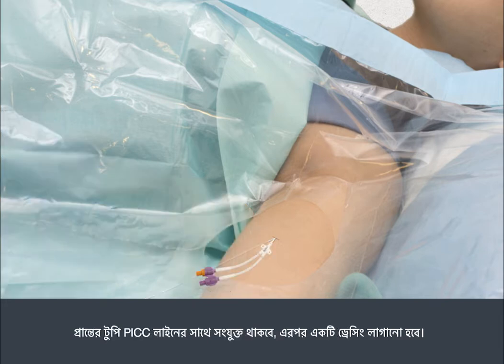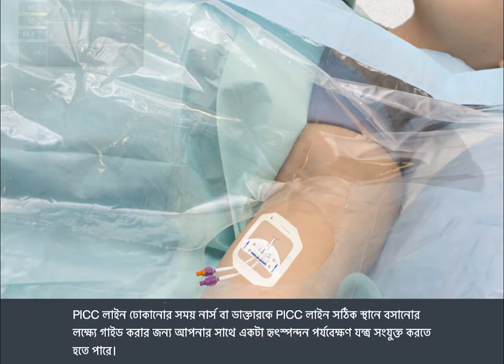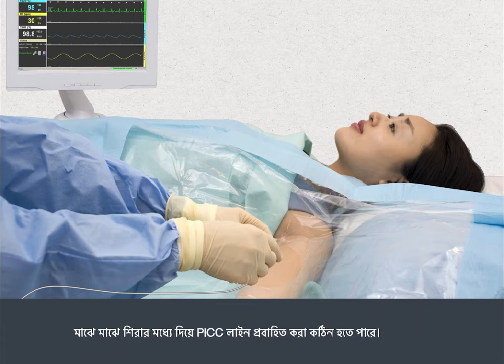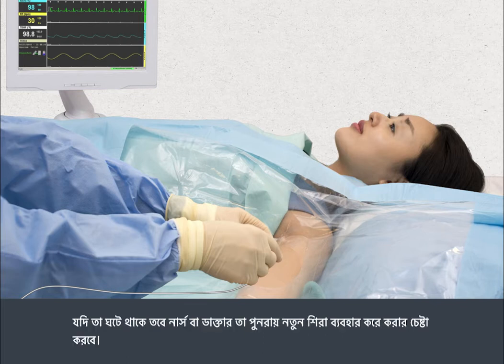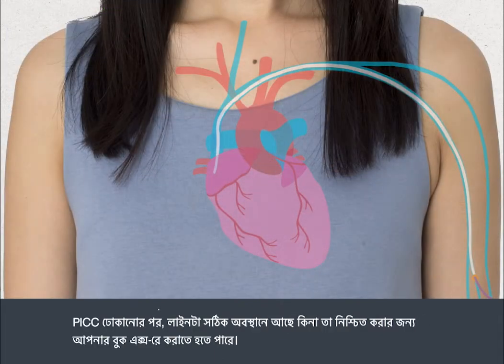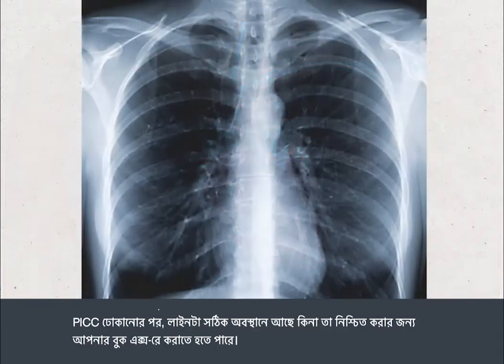End caps will be attached to the PIC line, then a dressing is applied. During the insertion, you may be attached to a cardiac monitor to enable the nurse or doctor to guide the PIC line into the correct position. Sometimes it can be difficult to thread the PIC line through the vein. If this happens, the nurse or doctor will try again using a different vein. Once the PIC has been inserted, you may need to have a chest X-ray to confirm the exact position of the line.